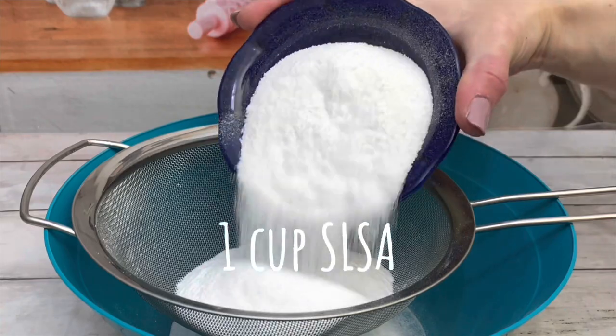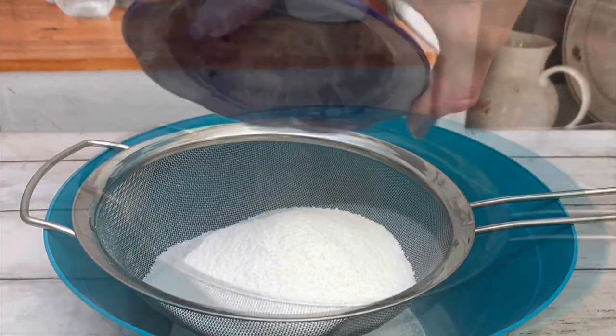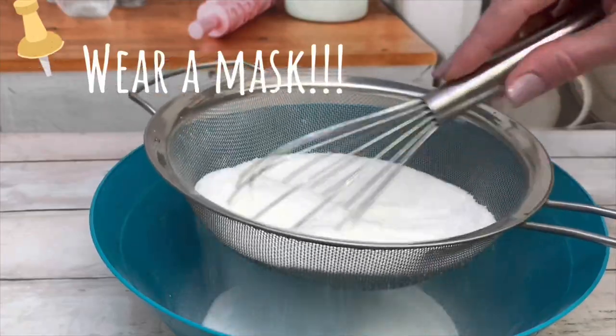Check out the description for the recipe, substitutions, helpful tips, and the supply list at the bottom.